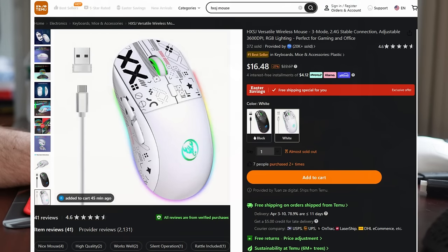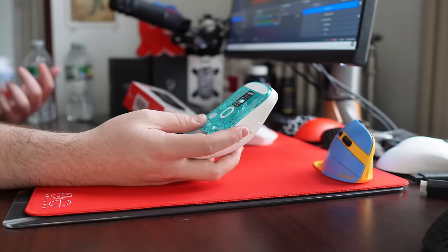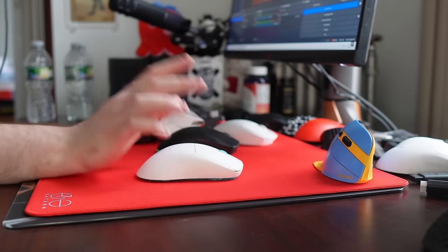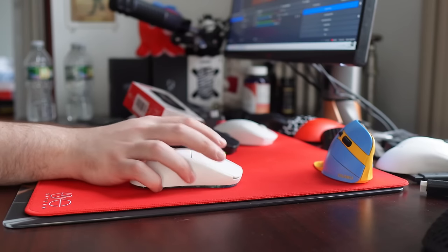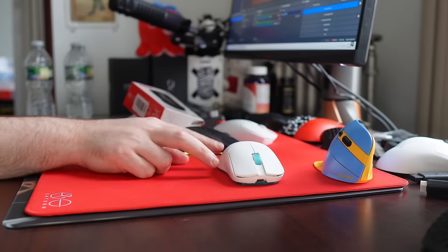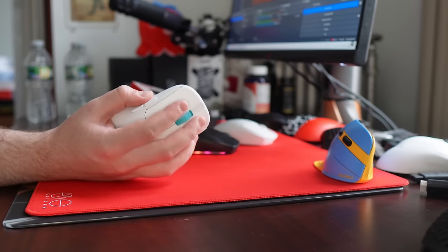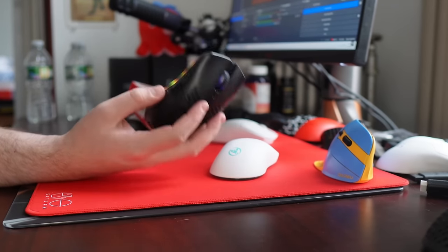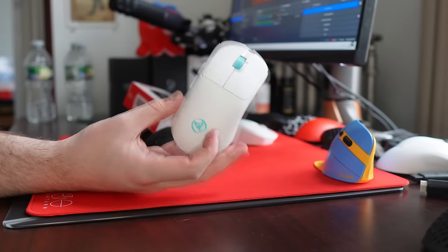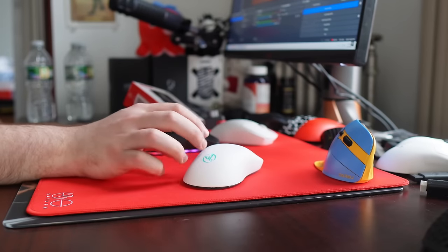Their other mouse, the T800, is much more akin to something like the Lamzu Atlantis. It actually kind of has an identical bottom to the Atlantis, but the sensor just doesn't feel spectacular. If this mouse had a 3395 — because this one actually comes in at 55 grams — and not such a low profile and kind of bad scroll wheel, this would seriously be something I'd consider a top Chinese mouse. Because quality-wise, design-wise, weight-wise, it's actually spectacular. And I do like their logo — it's a lobster. Skates, quality, really everything with this one is solid.